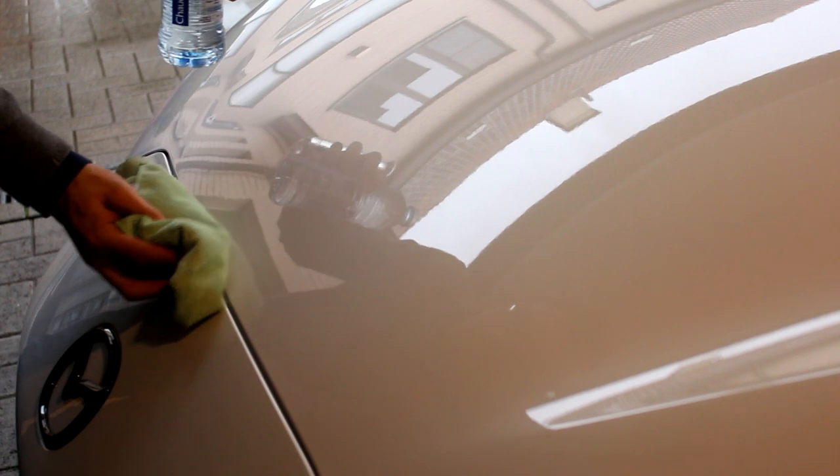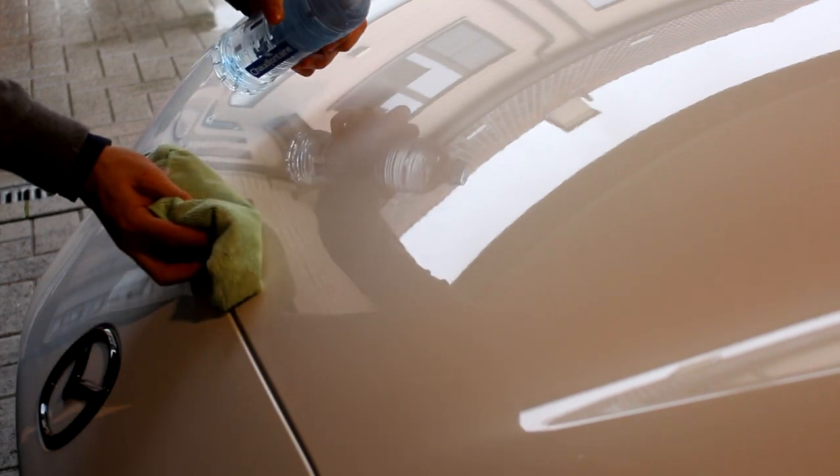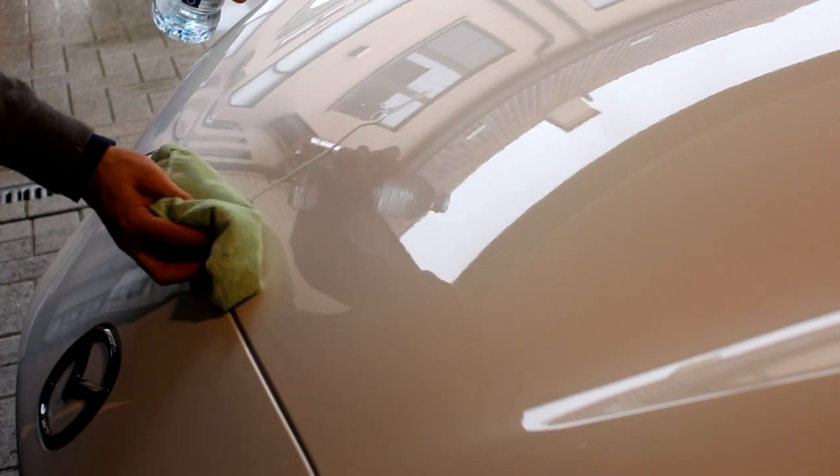The car has been waxed and sealed — as you can see there's a nice shine on the bonnet. Now the paintwork is protected from water and debris; it just won't stick to the paint anymore. The nicest way to demonstrate that is with some water — if we pour a little, see it will just bead right off and not leave any residue whatsoever.